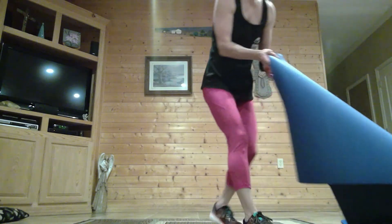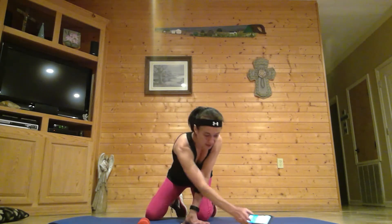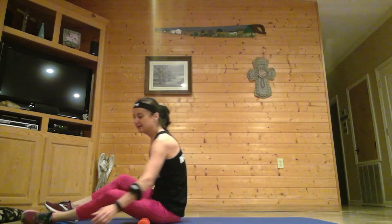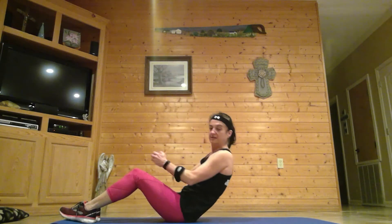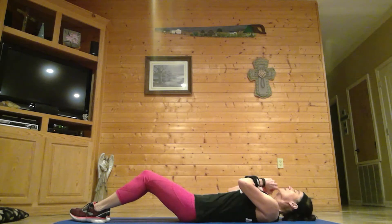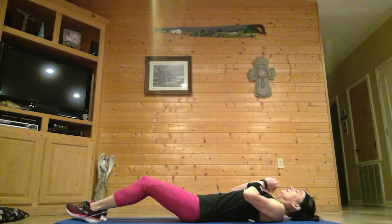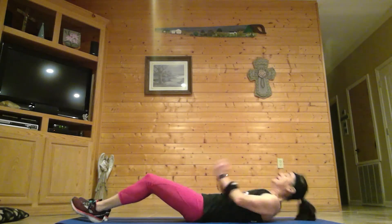Now we're going to go to our core section, so you'll need a mat and a weight — or a water bottle. Grab a quick drink of water. We're going to go 30 seconds on, ten seconds off. Our first exercise is a weighted sit-up. Come all the way down, knees are bent, sit up and lift, lifting those hands above your head. An option is to raise that weight above your head when you come down. Last one.